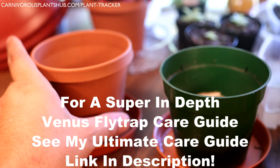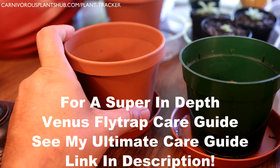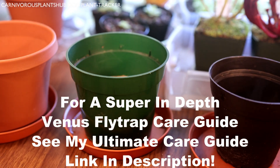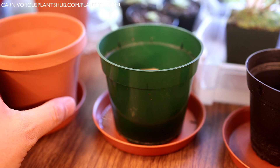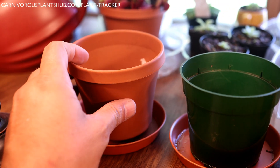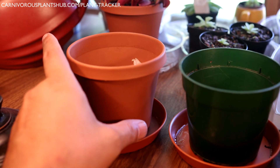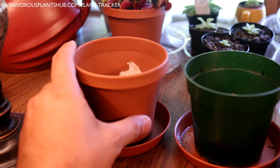Let's talk about the pots. I use plastic pots. This one looks like it's terracotta, but I can promise you it is not — it's just plastic. All three of these are plastic pots I've had other plants in previously. I really like the terracotta color, so I always go for that terracotta style. I think the Venus flytraps look really good in there. There's a link in the description if you want to check these out.